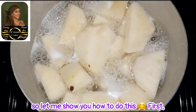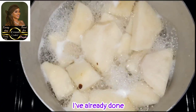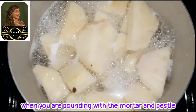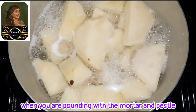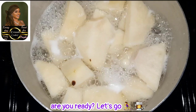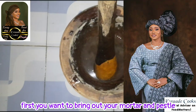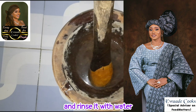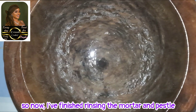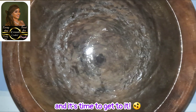So let me show you how to do this. First you need to cut your yam and put on fire. You can see I've already done this. It's usually better to cut them in bigger chunks when you are pounding with the mortar and pestle. So let's get down to this. First you want to bring out your mortar and pestle and rinse it with water — just ordinary water, no soap. So now I have finished rinsing the mortar and pestle and it's time to get to it.